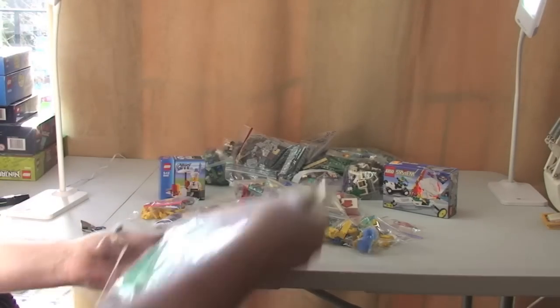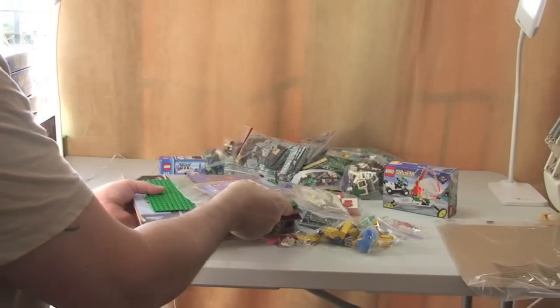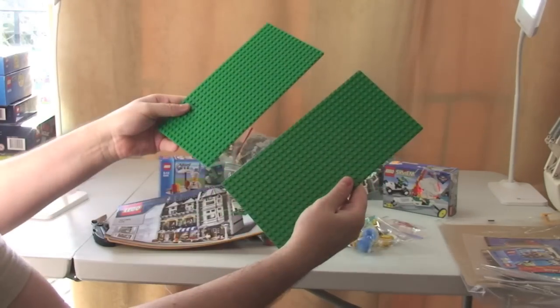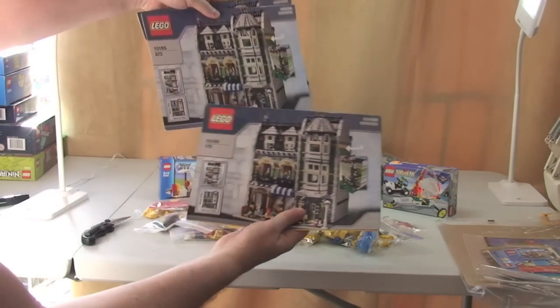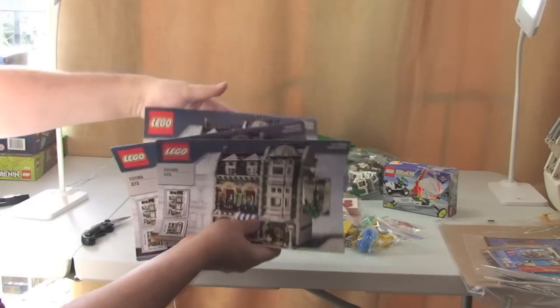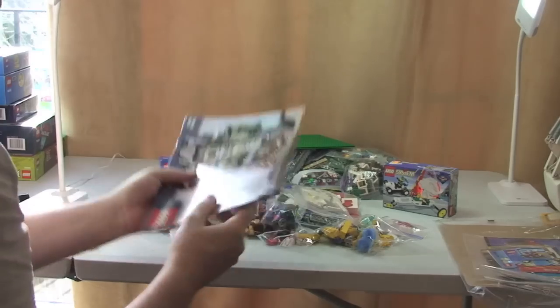But in the main they are kind of older sets — I wanted to bring you some retro sets to review as well. And just to show you — we have a couple of baseplates, that's obviously going to be for the Greengrocer and will go with that. And there are our instruction manuals: one of three, two of three, and three of three — all in pretty good condition.